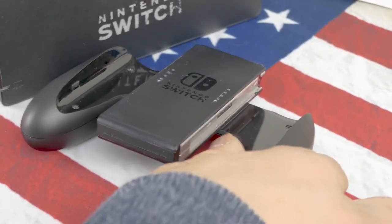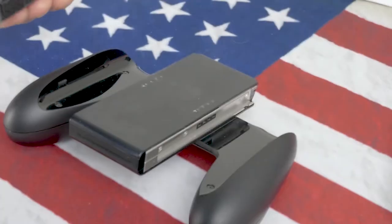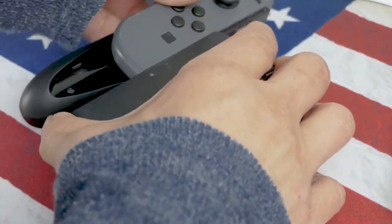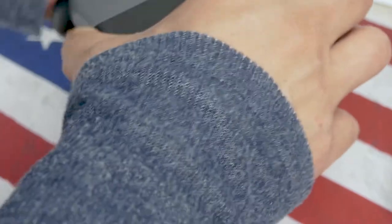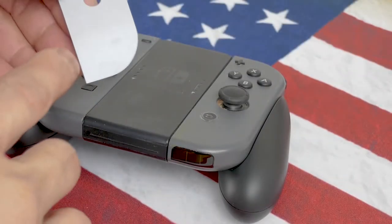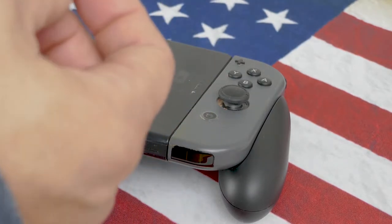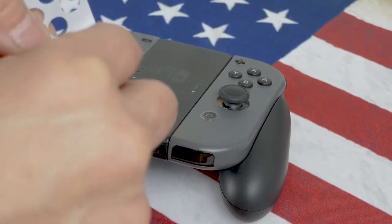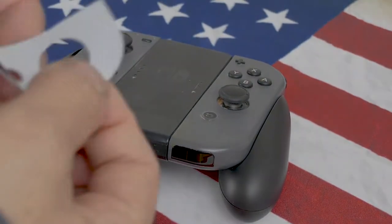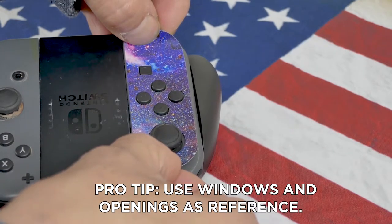The Nintendo Switch comes in several pieces. For right now, we're going to start with the Joy-Con controllers. As you see, it's labeled controller. Remove any pieces that did not pop out. Use the holes and the buttons as reference.